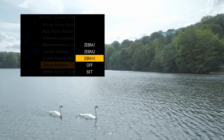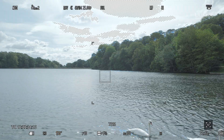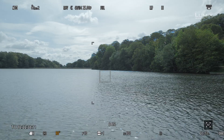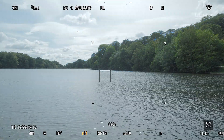By switching zebra 1 on at 100%, we can dial in our exposure outside to make sure we're not blowing out any detail in the sky. Once we see the zebras in the image, all we have to do is dial back the exposure until the areas of the image are back in the dynamic range of the camera and the zebras have disappeared. You can also set a lower threshold in zebra 2, displayed at the same time, which can be useful for checking skin tone highlights.